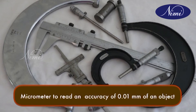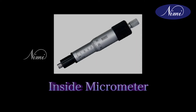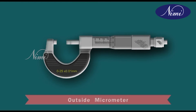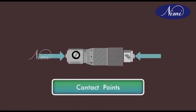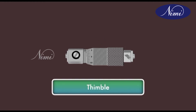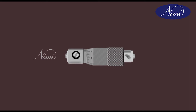The purpose of a metric micrometer is to read an accuracy of 0.01 mm of an object. The inside micrometer is similar to an ordinary outside micrometer but without the U-frame. The measurement is taken over the contact points. As the thimble opens or closes, the contact points get opened or closed.